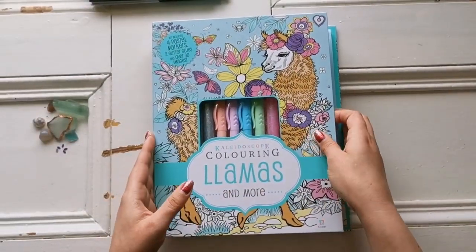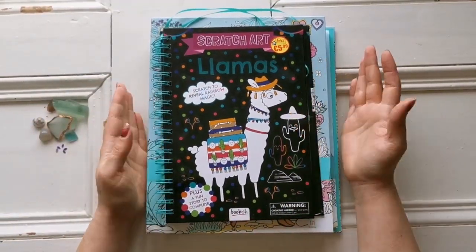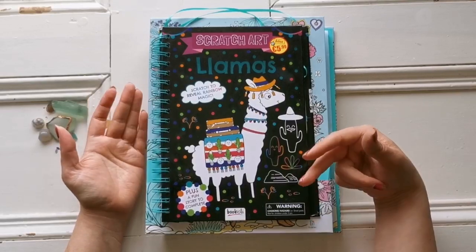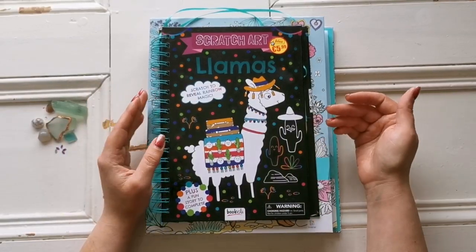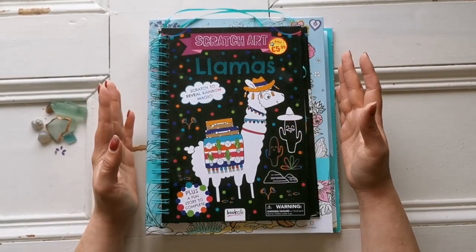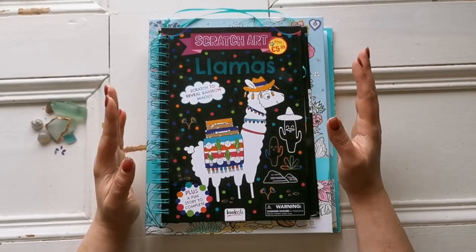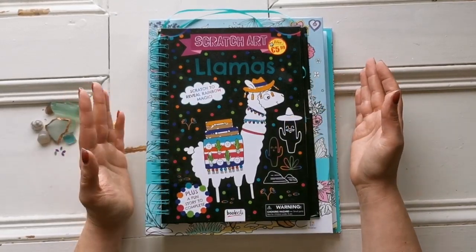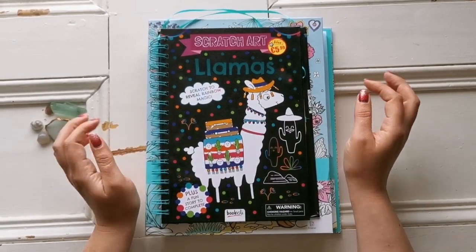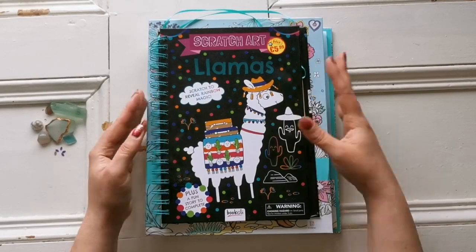I hope you enjoyed this little video just showing you the two llama books I got. Hopefully in the coming months I'll feel like coloring a bit more or trying scratch art for the first time. If you'd be interested in seeing something like that, please let me know down in the comments. Thank you so much for watching — please give it a thumbs up if you liked it. If you haven't already subscribed and you'd like to see more crafting videos, please subscribe and ring the bell to get notified whenever I post or go live. Thank you all so much — I'll see you in my next video. Take care, bye!